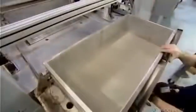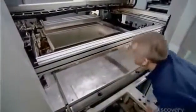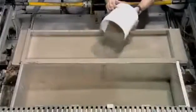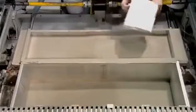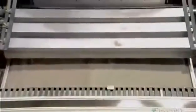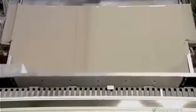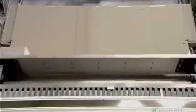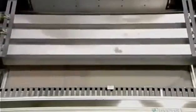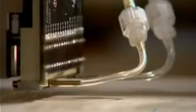The heat will keep the metal powder from clumping. He pushes the box into the machine, then fills a feed box with more stainless steel powder, which will be needed later in the process. The machine spreads the first layer of stainless steel powder in the build box.